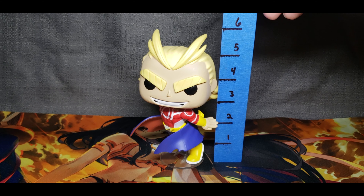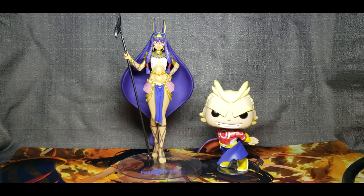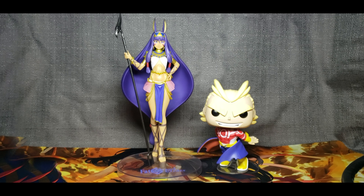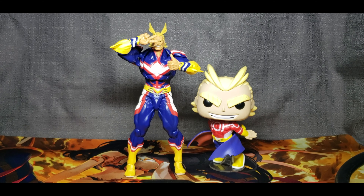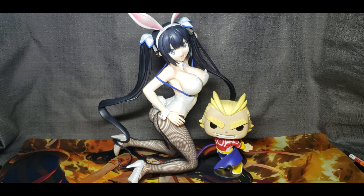Now we're going to have some size comparison. Here he is with the Sega figure, Fate Grand Order Nitocris caster. And here he is posed next to himself, the amazing Yamaguchi All Might. And here he is posed with Hestia, the bestiest goddess.